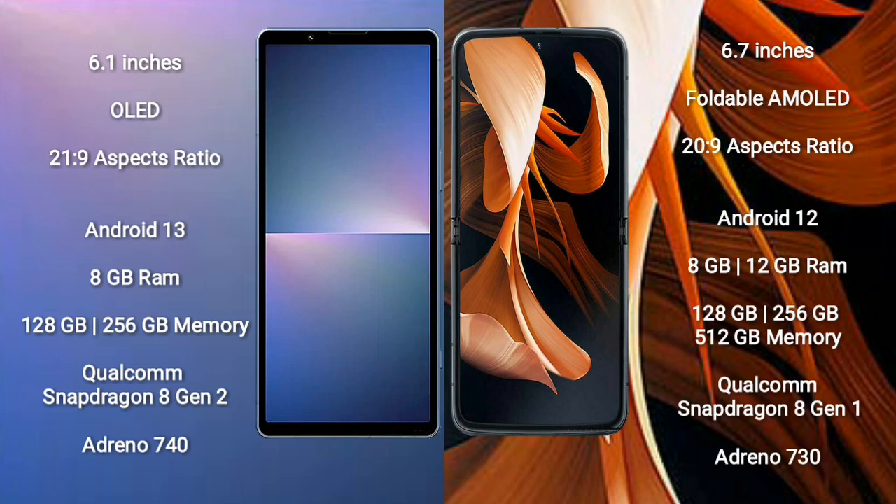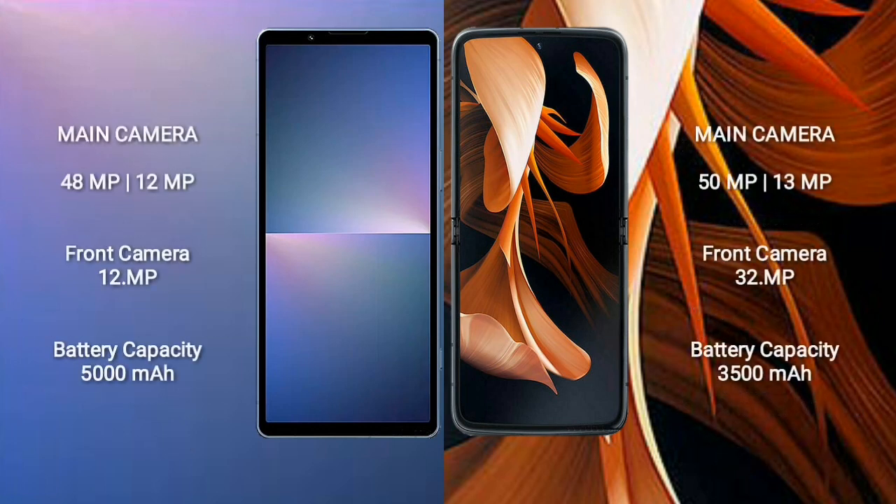Sony Xperia 5 Mark 5 runs on Android 13, while the Motorola Razr 2023 runs on Android 12. The Xperia 5 Mark 5 has 8GB RAM and 128GB or 256GB storage with a Snapdragon 8 Gen 2 and Adreno 740. The Motorola Razr 2023 offers 8GB or 12GB RAM with 128GB, 256GB, or 512GB storage, Snapdragon 8 Gen 2, and Adreno 730.